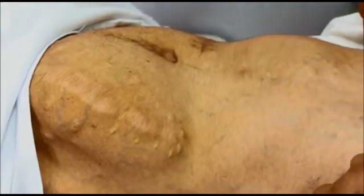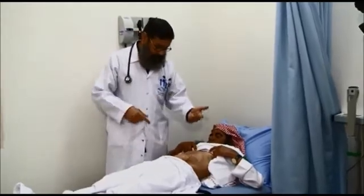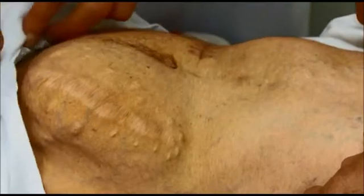Our patient unfortunately has renal failure, followed by kidney transplantation, and then the transplanted kidney failed. That is why when we look at the abdomen we find some disfigurement.